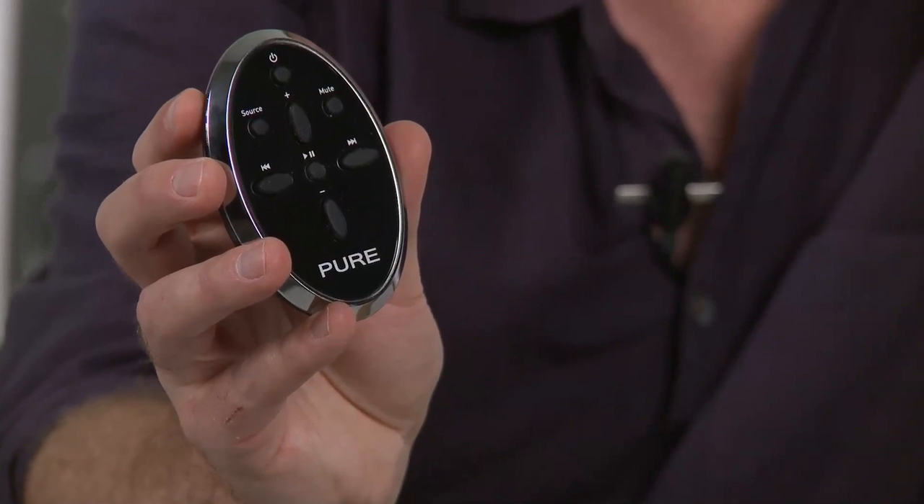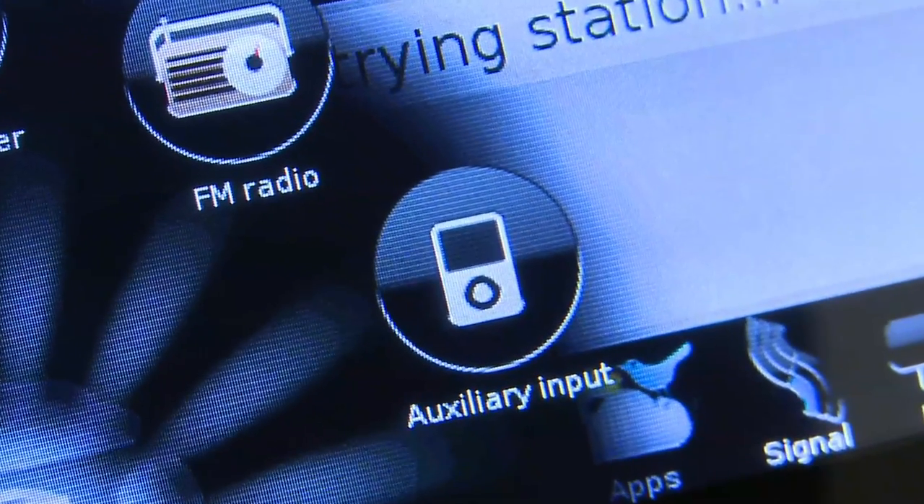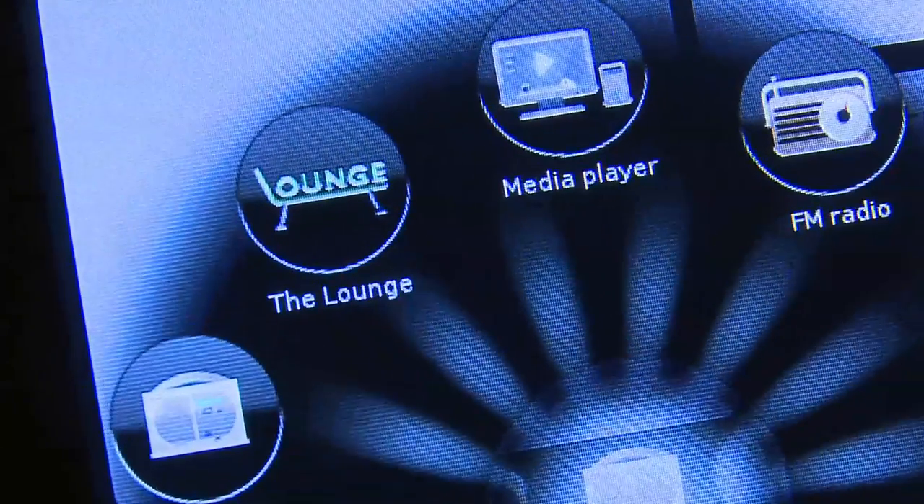The onboard amplification is 30 watts per channel, and it also has an input for your iPod or other MP3 player. You can also use it to connect to Pure's proprietary radio and media portal, the Pure Lounge.